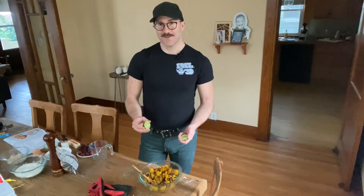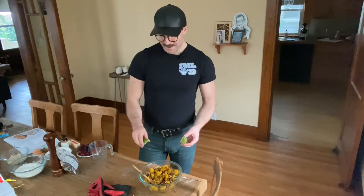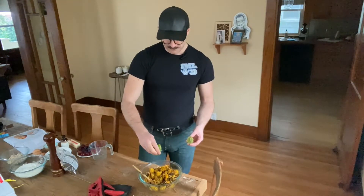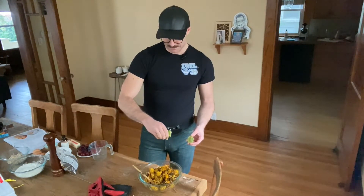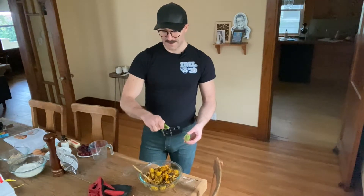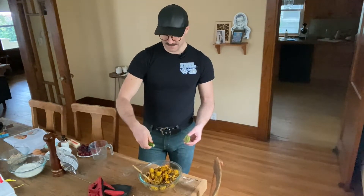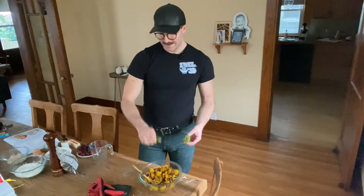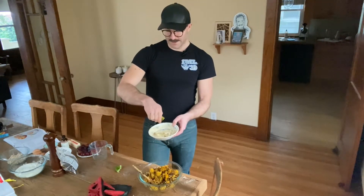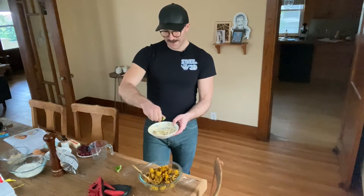Then we're going to have a dressing. The recipe calls for lemon, and if you have one, certainly use it. I don't have a lemon but I have lots of limes, so I'm going to use a lime — I find they're pretty interchangeable. As you can probably tell from my other videos, I really believe in being flexible with recipes. Recipes are not set in stone; you should use what you have available, so you don't need to make an extra trip to the store.